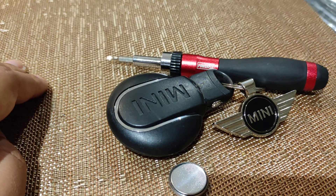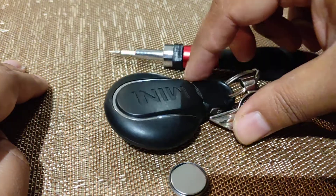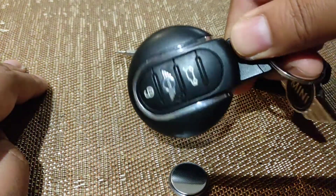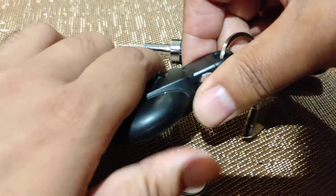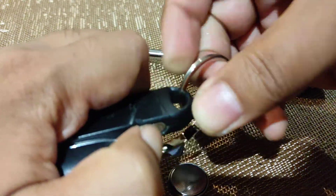Hello everyone, quick video on how to change the key fob battery on a BMW Mini key fob like this. This is the keyless entry one, so first you press this button here and get the emergency key out.